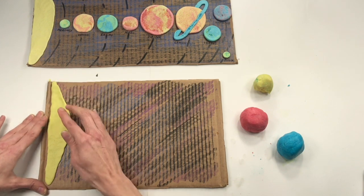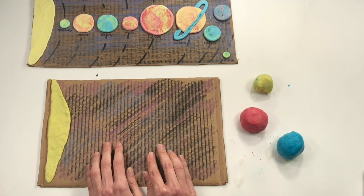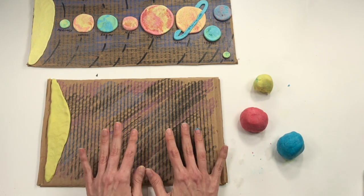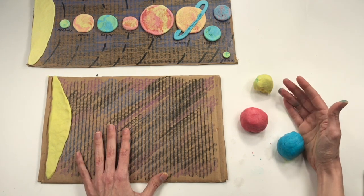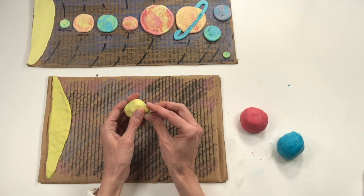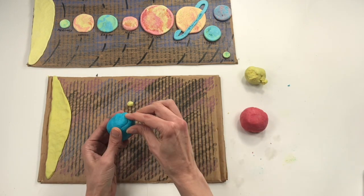Do you know which planet is closest to the sun? It's Mercury! It's also kind of a small planet. When I was looking at the colors of the planet, it's kind of a gray, but I don't really have a gray to make with my clay. So I'm going to make it a yellowish green. I'm going to take a piece of yellow that's about the size of a little bitty M&M — one of those tiny runts at the bottom of the bag. Roll it into a sphere, and now I'll take the same size of blue.